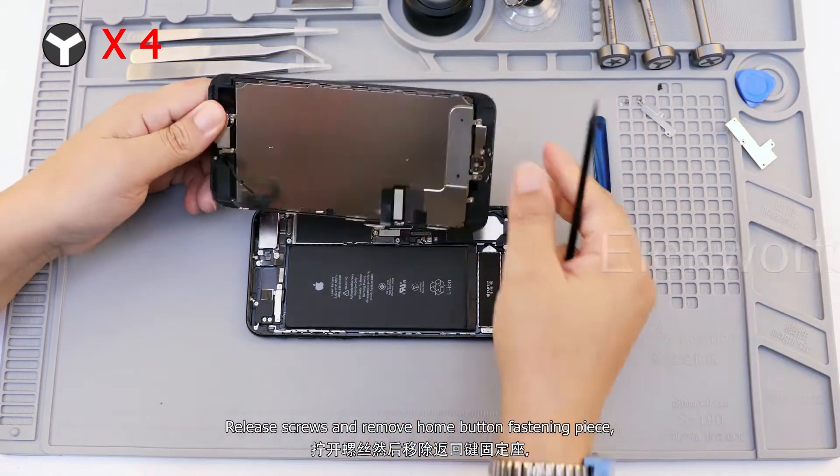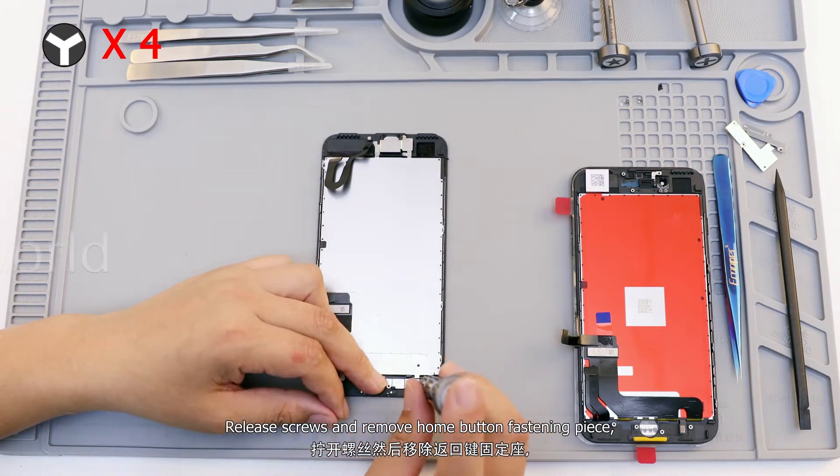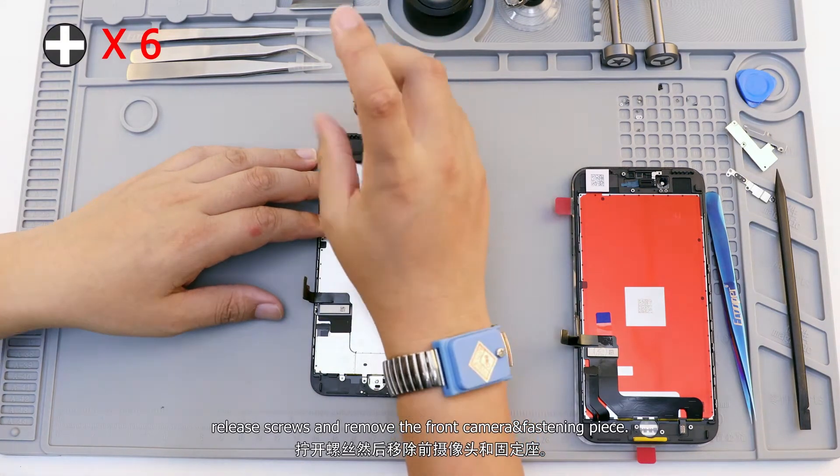Release the screws and remove the home button fastening piece. Release the screws and remove the front camera and its fastening piece.